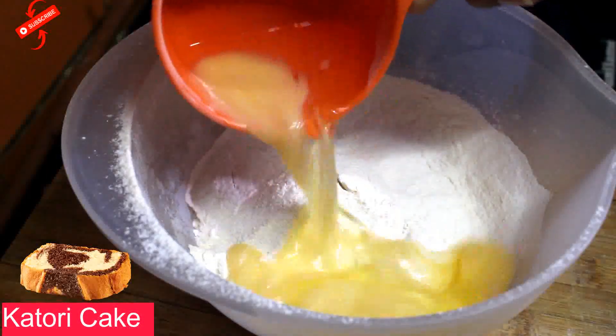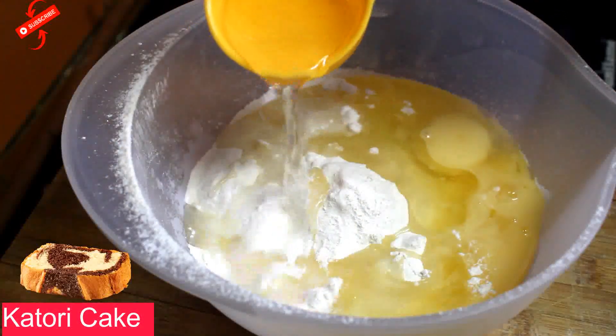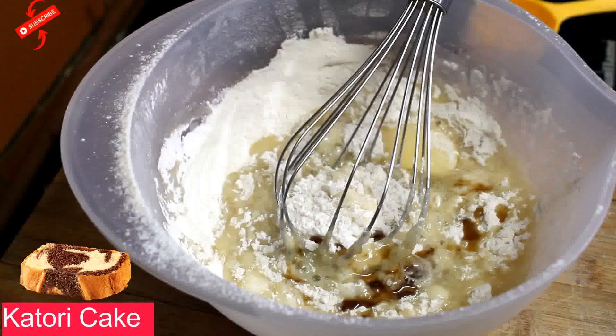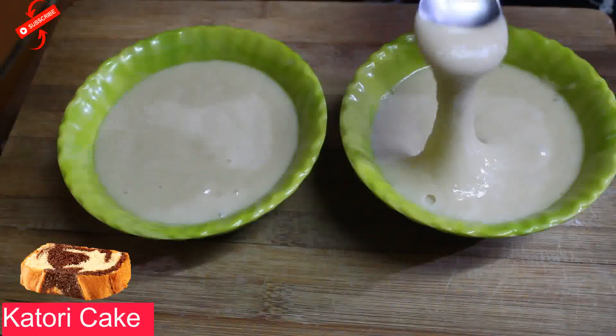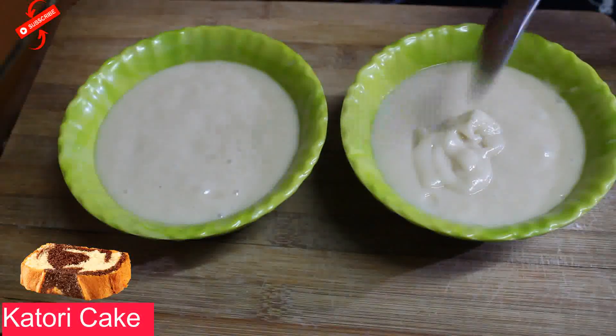After adding eggs, add oil. We will use 1/4 cup of water. Now we will add vanilla essence. We are going to mix all the ingredients into a smooth batter. Look, the batter is ready. We need to get the right consistency of the batter.